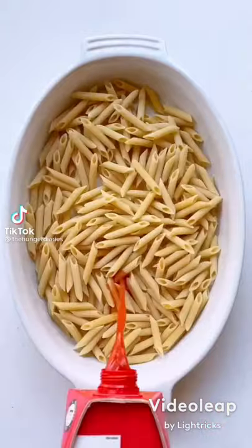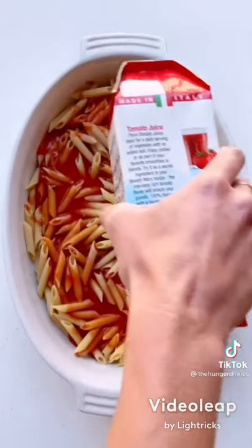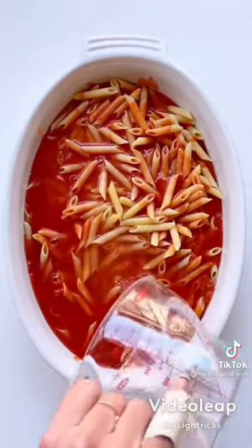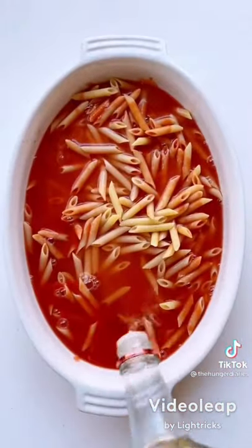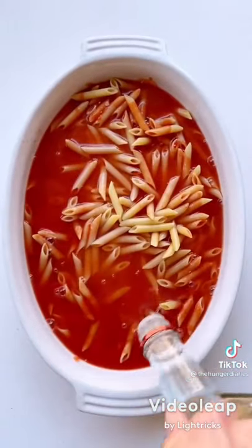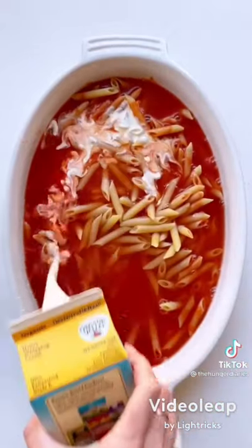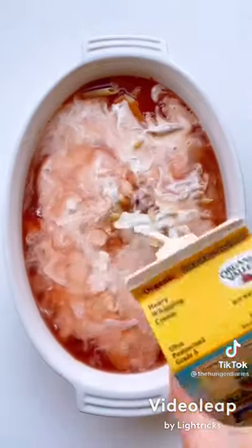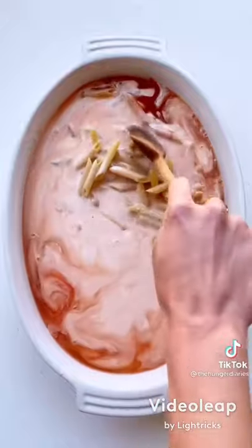Let's make spicy penne alla vodka and try the mac hack on it. Add one pound of penne to a baking dish, then add five to six cups of liquid — today I'm trying tomato juice, water, and vodka. I also added some heavy cream because I like my penne alla vodka extra creamy. Add a nice healthy pinch of salt and give it a good stir.